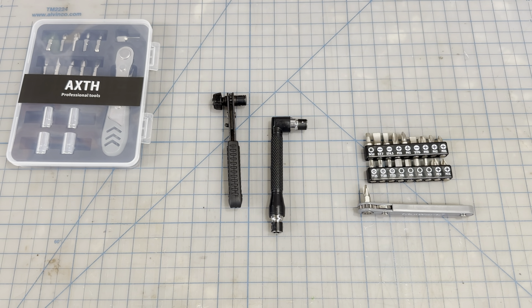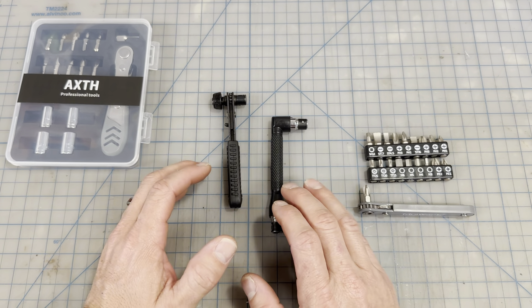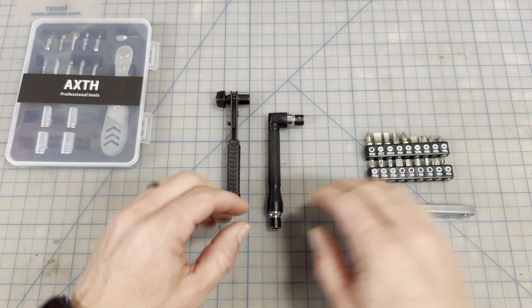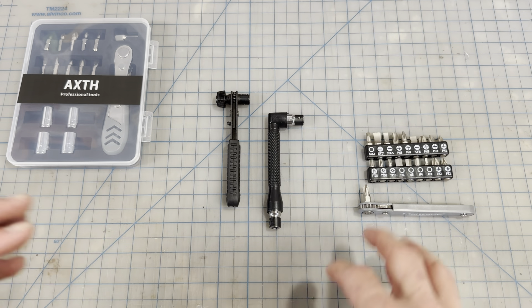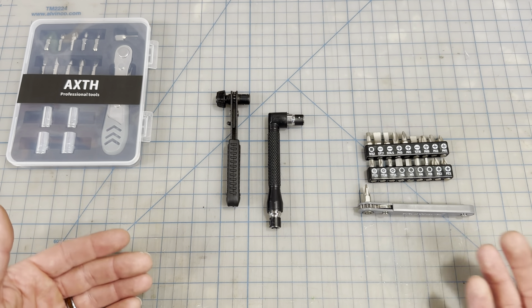These are my three quarter-inch mini ratchets — all Amazon Choice ratchets — and I wanted to compare them. I'm going to use these in different scenarios: this one stays in my shop, this one goes in my bike kit, and this one goes in my truck. I'll go over each of them, how they're different, and which is missing something the others have.